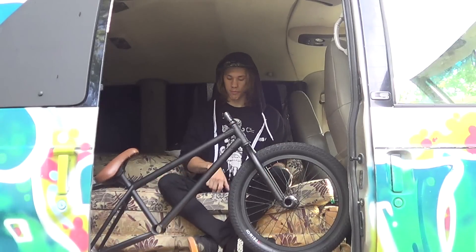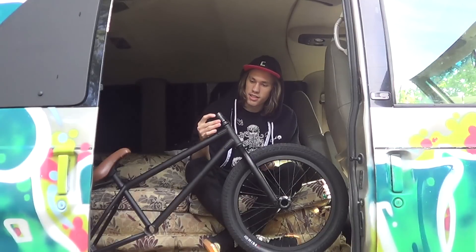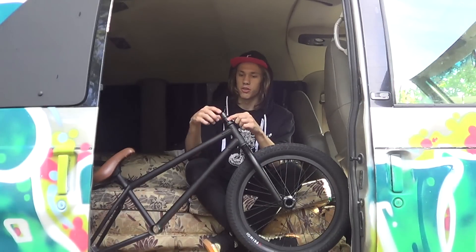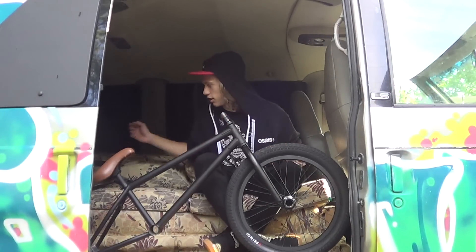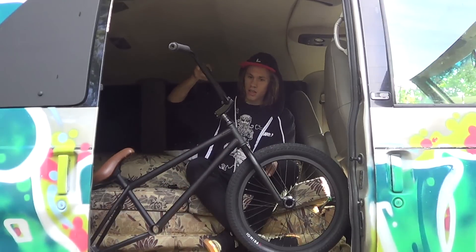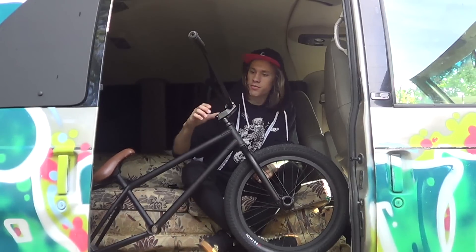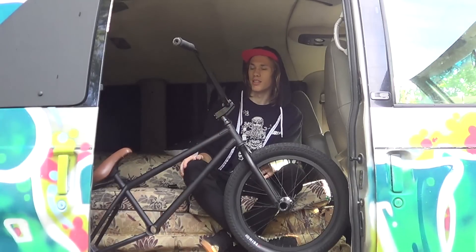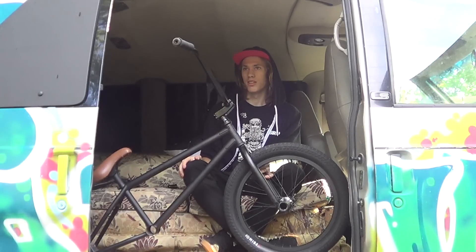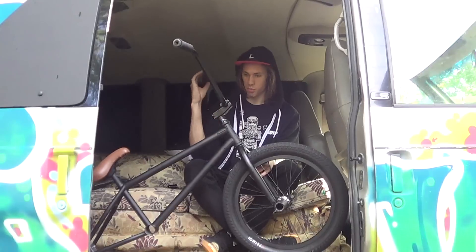This head tube is a little shorter than the one I was used to riding, so I needed an extra headset spacer. The rest of my front end — this is a Stolen stem, and then Stolen Team 9.5 rise bars, and brand new ODI super soft grips.